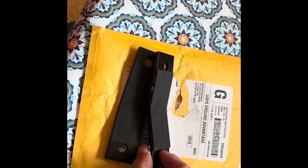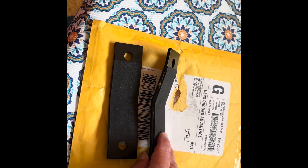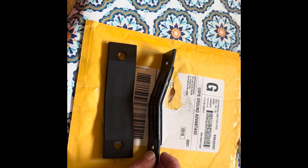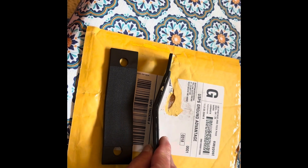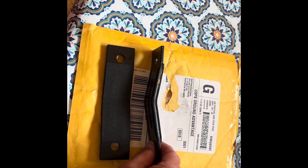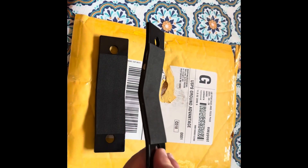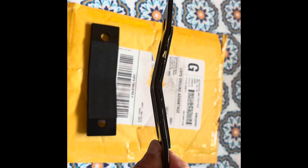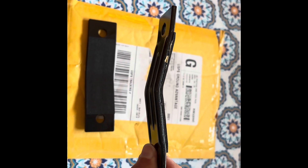I thought I was gonna have to replace the whole rack system this summer, but then I called Malone. This nice young man said no, you can still use the Sea Wings, but your bottom brackets probably need to be replaced. So they sent me replacement brackets.